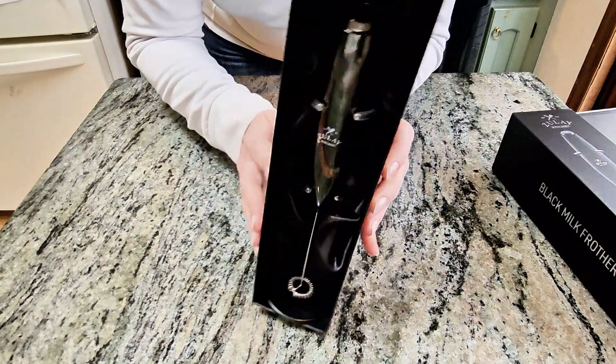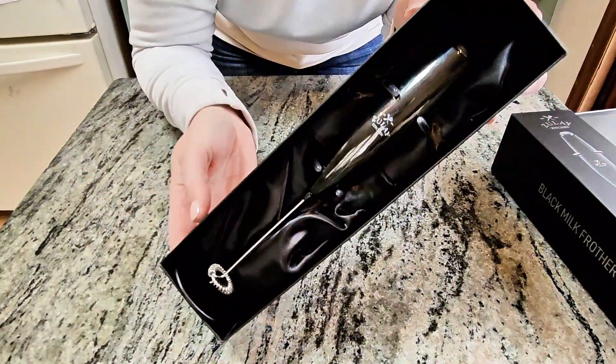For a milk frother, I have to say the presentation is a little over the top. I mean, I guess this is great for a gift.